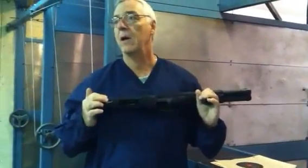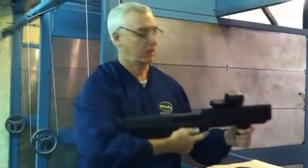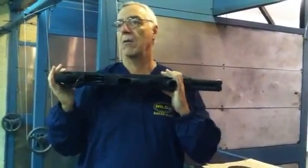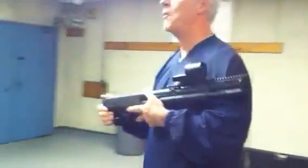Even though the chamber's open and you can see something, I'm going to close the chamber, press it forward — it's good to go. Second rule of the gun: I'm not going to point it at anyone that I don't want to shoot, so the muzzle will not cover any of you guys.